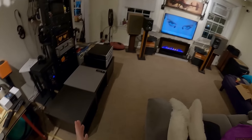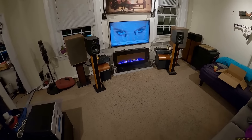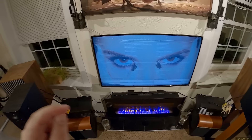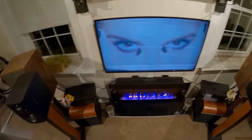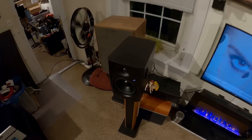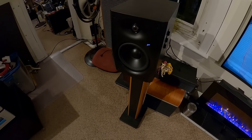I can't play all of the Basement Jacks 'Back to the Wild' Gorgon City remix because of copyrights, but I can talk about these Swan D1090s a little bit.